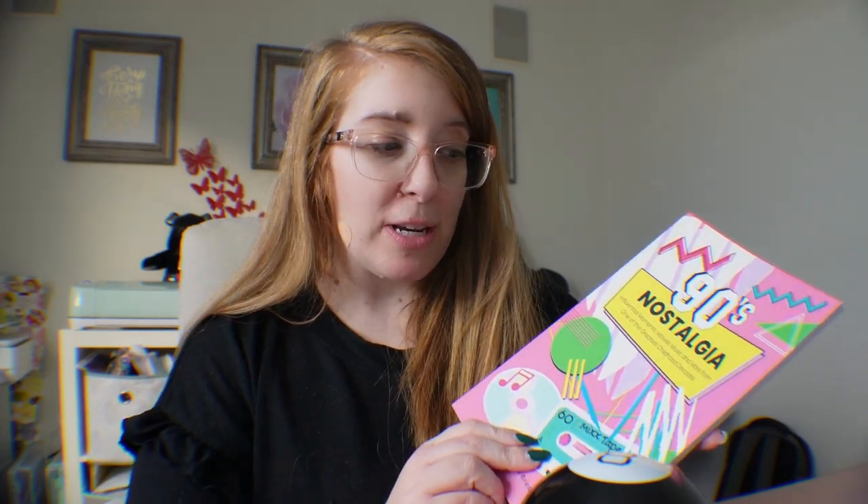Hey guys, in case you didn't know, I recently published a book. It's called '90s Nostalgia: Influential Moments, Music, Movies, and More from One of the Greatest Childhood Decades.' I highly recommend that you check it out. I'm still running a sale on Amazon for only $9.99 to get your physical copy. If you are a kid who grew up in the 90s, you're going to absolutely love it. It reminds us of all the fun things — from the gaming systems like Game Boys and Game Gears that were so popular at the time, to great bands we listened to, and so many other reminders of our childhood that just made us feel good.